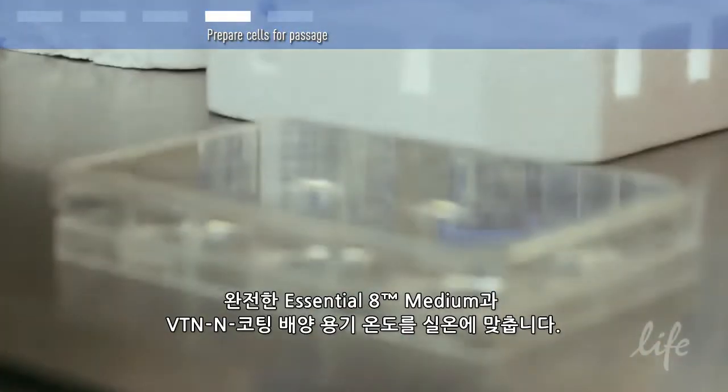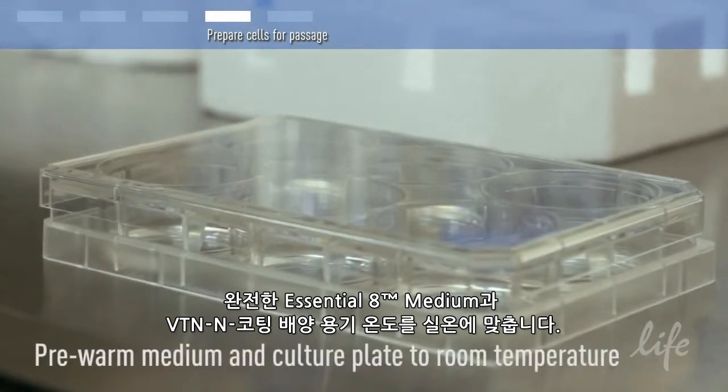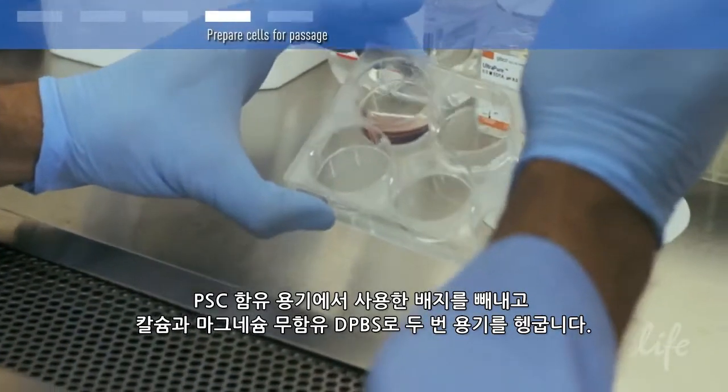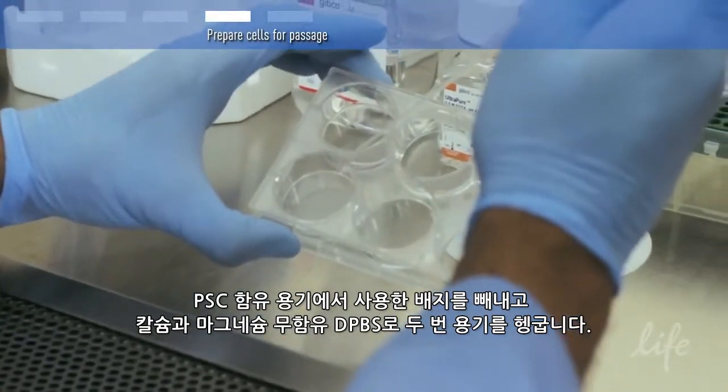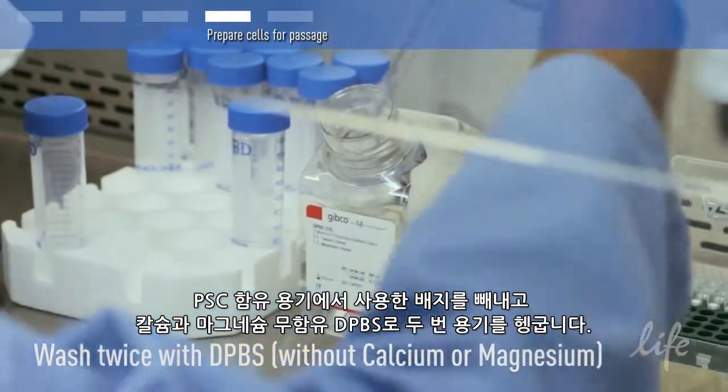Pre-warm complete Essential 8 medium and vitronectin-coated culture vessels to room temperature. Aspirate the spent medium from the vessel containing PSCs and rinse the vessel twice with DPBS without calcium and magnesium.